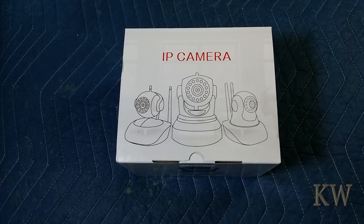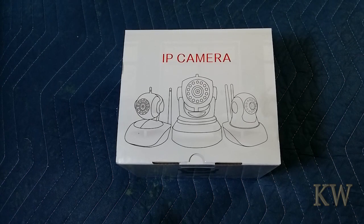Good day! Welcome to King Wilma's Everything. Today we have an unboxing of a camera — an IP camera.